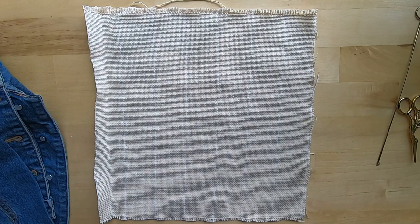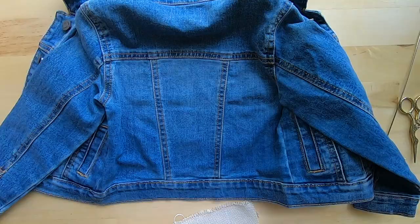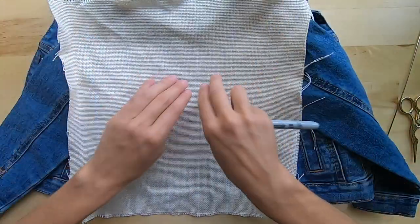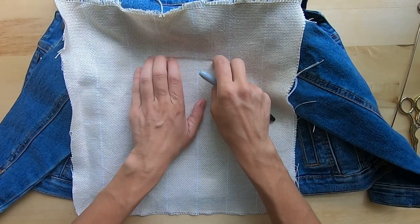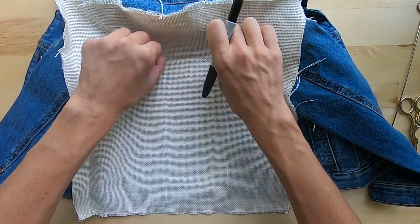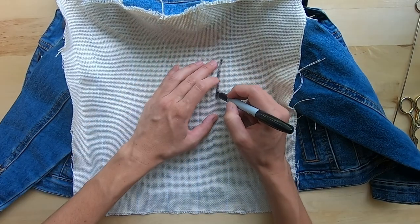First we're going to trace our panel onto our monk's cloth. This is the 12 by 12 piece of monk's cloth from my shop. I'm going to lay my monk's cloth down on top of this and use a permanent marker — if you have a fabric marker that's probably better. If you put your fingers in there you can kind of see where the ridge is. Trace that line.